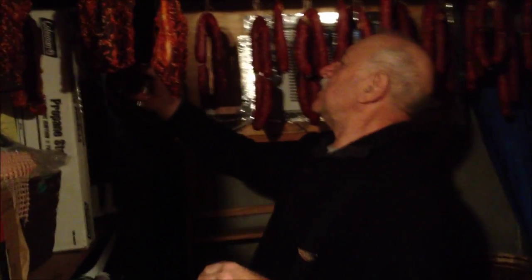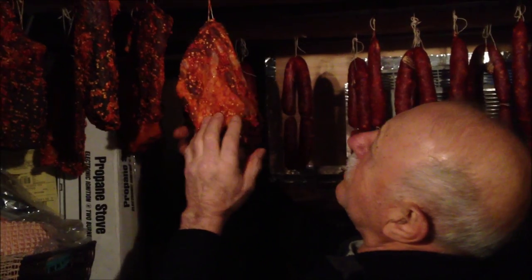And how long before they're ready? Well, a couple of months. And it has to be nice and cold to hang it, right? Yeah.